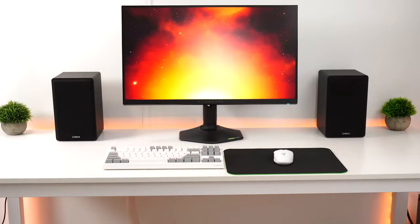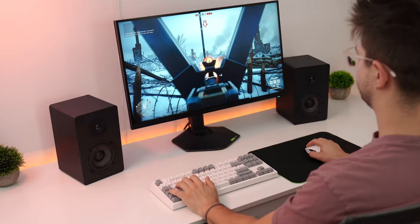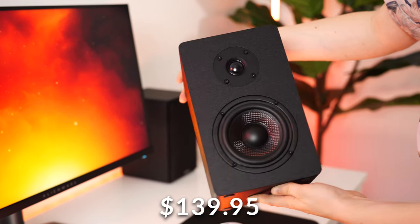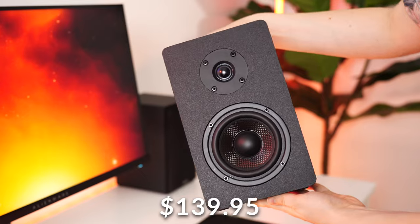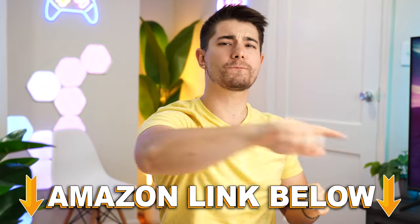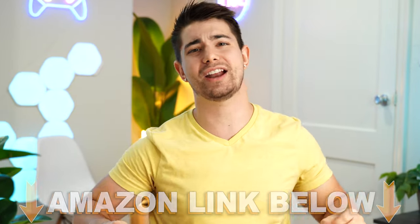Starting off in the number five spot of the best budget gaming speakers is the Mica PB42X, coming in at a price tag of $139.95. If you want to check out any of the five speakers in this video, there are Amazon links below for the US, UK, Canada, and international.